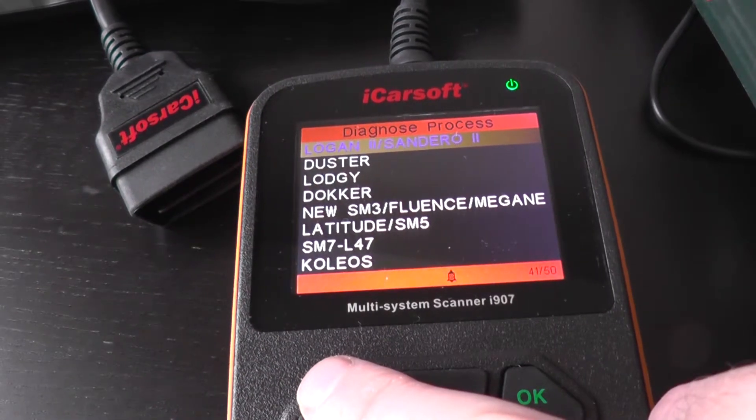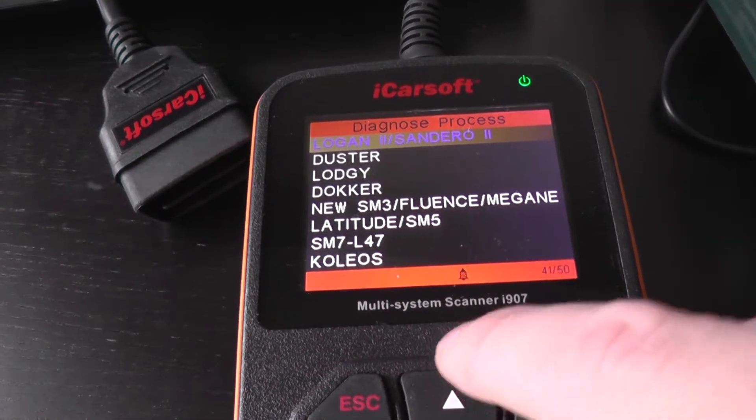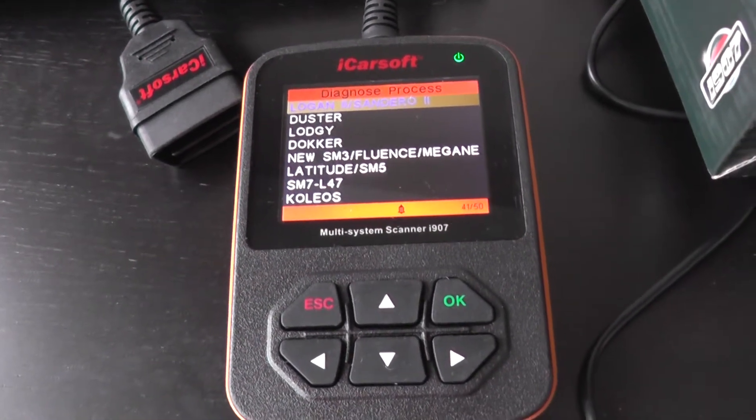So that's the i907 for the Dacia Logan. If you are interested in this kit, you'll see a lot more pictures, videos and information on this tool - just click the link directly below this video. Thanks for watching.